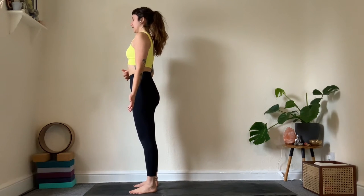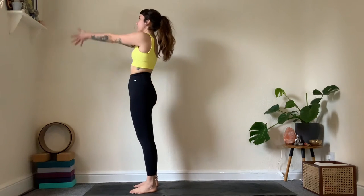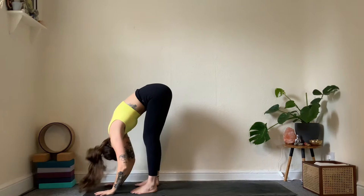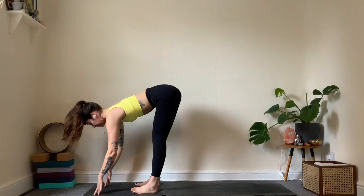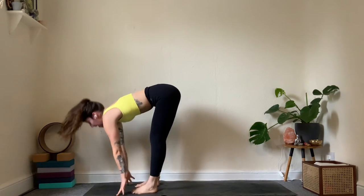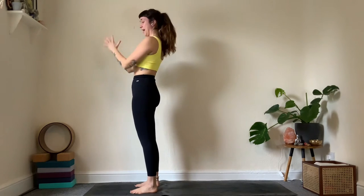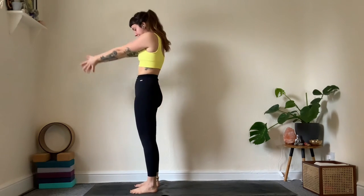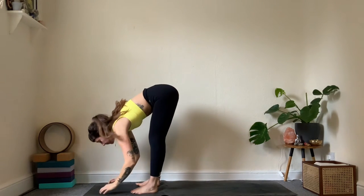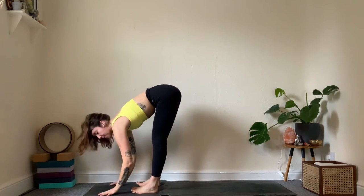One round of Surya A: inhale reach both hands up, exhale fold all the way down. Inhale take a halfway lift, lengthen the spine; exhale fold back down. Inhale reach all the way up to mountain pose on the exhale. Adding on from here — Surya A: inhale reaching up, exhale hinge from the hips and take it all the way down nice and slow. Halfway lift, hands down, step back to high plank.